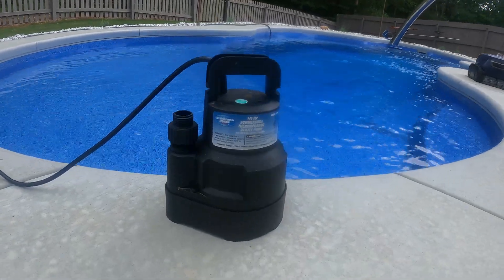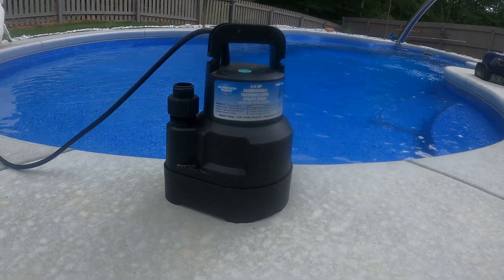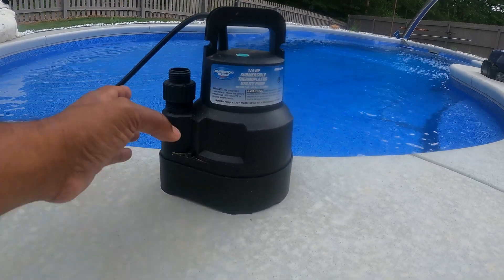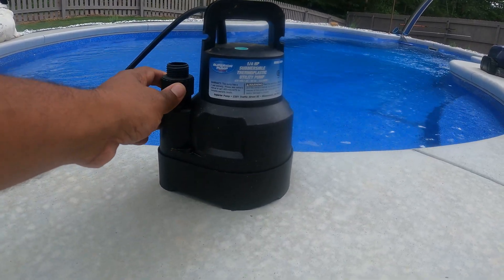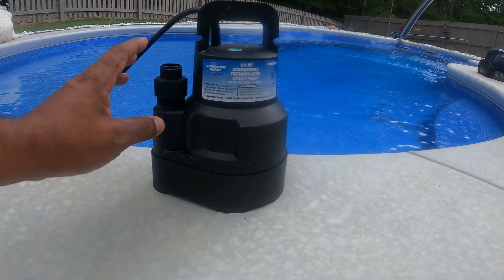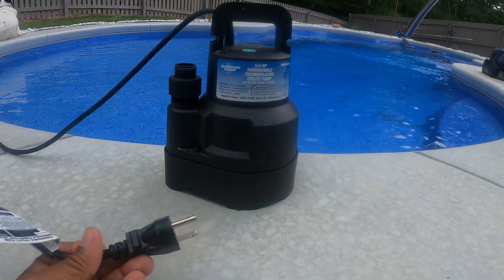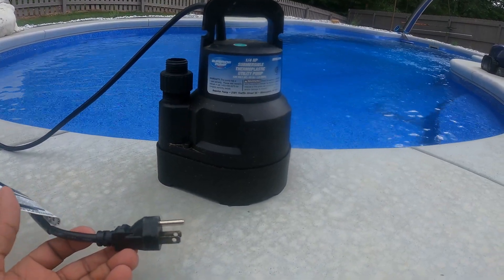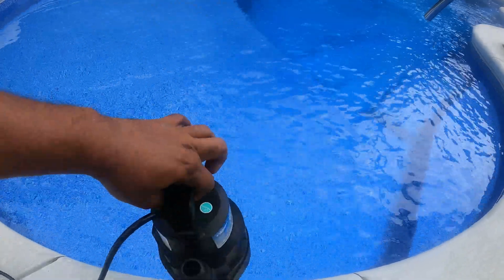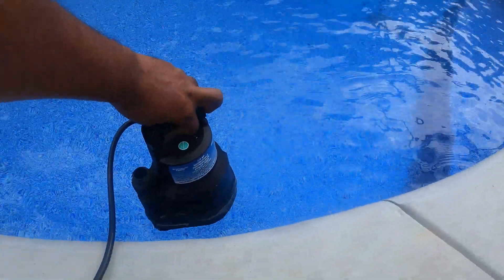If you're not able to hook up this panel directly to your pool pump, you can also use an external submersible pump — this works with the system as well. The only downside is that you have to find a way to plug it in. Other than that it works basically the same: just put it down in the water, plug it in, hook up your hosing, and you're good to go.